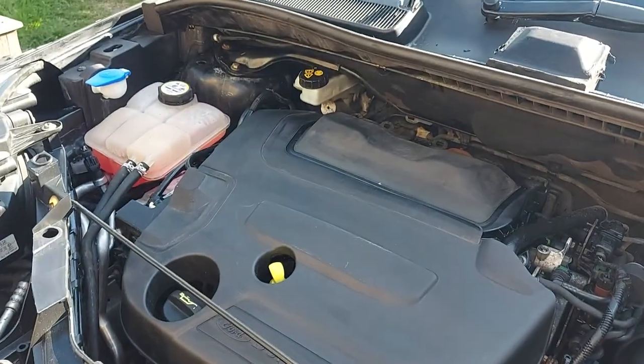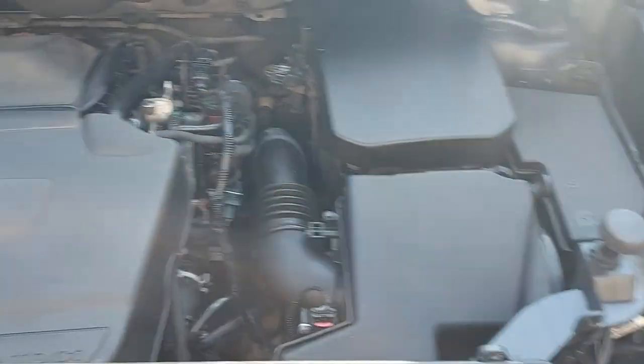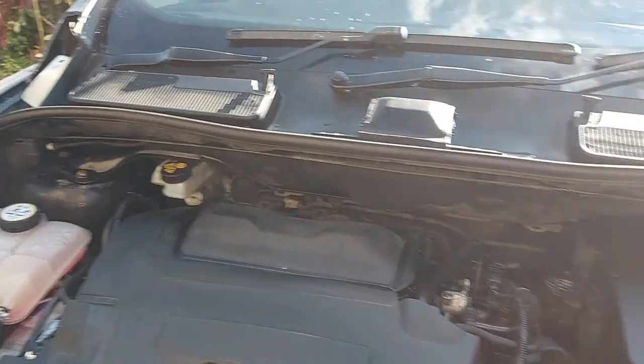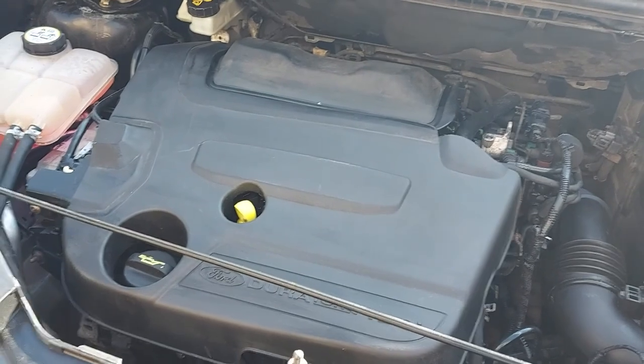Hopefully you'll agree that's starting to look relatively clean for a hundred thousand mile diesel engine. So we'll move on and get the bonnet sorted out - the bumper's already done.